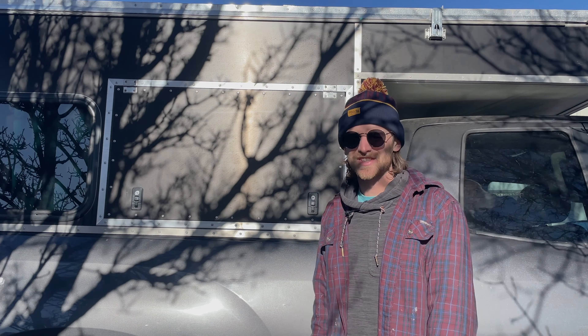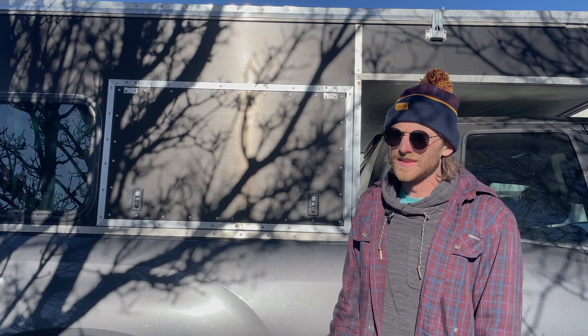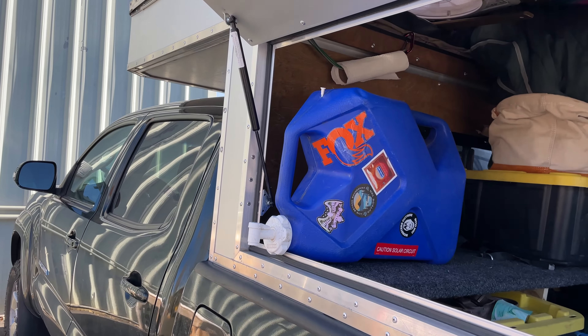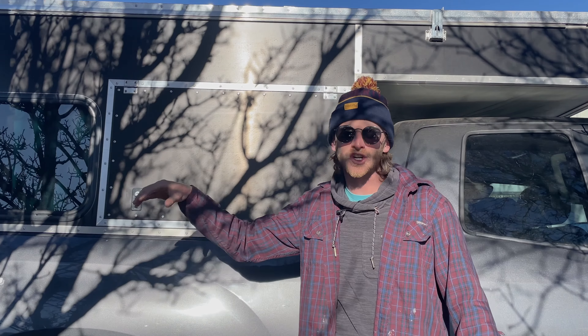Obviously a hatch is nice — you can set your cooler right on the inside and reach into it. If you have a shelf about this height, you can have a water tank that hangs out. There are tons of options for what you are able to access just by reaching into your hatch.